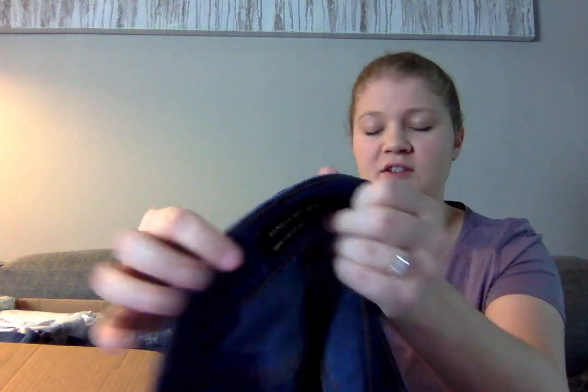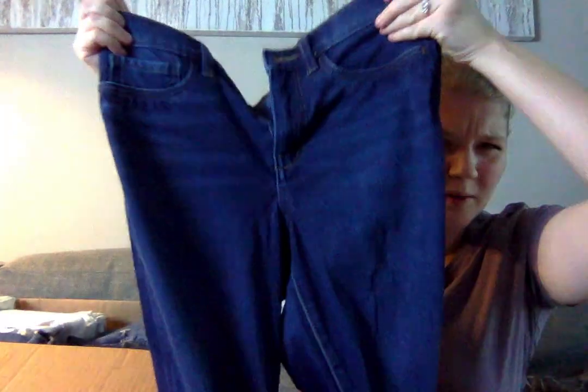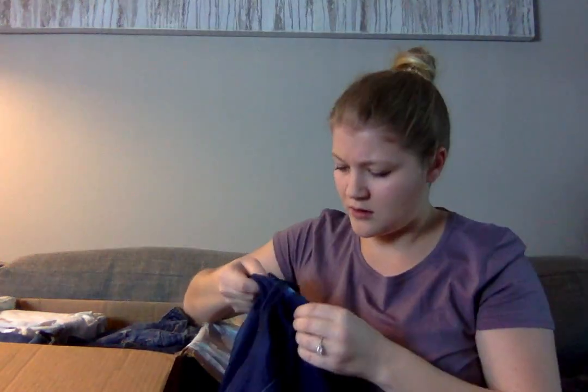These are a pair of Banana Republic Super Stretch Legging Fit Jeans, and they do have the three dots under Banana Republic, which indicates it's from the factory store. They look to be high rise and don't appear to have any pulling at the crotch area — but they're ripped in between the legs, so I'm not going to sell those.